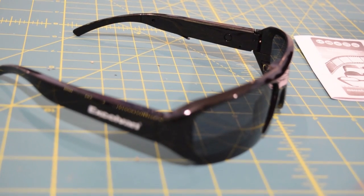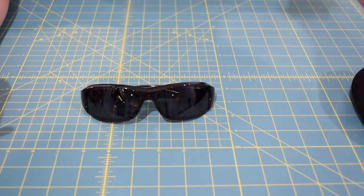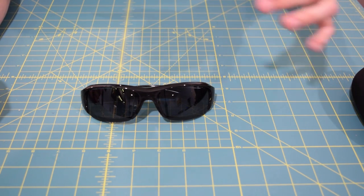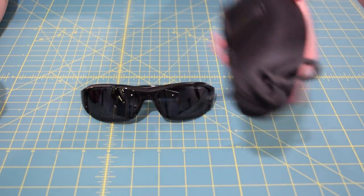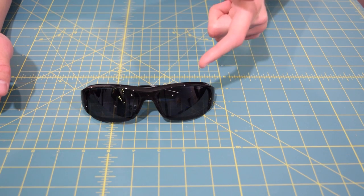I wasn't using the carrying case earlier. I had these in my backpack, and every time I would lean up against the wall I would freak out — the first thing that came to mind was, oh God, I just crushed those glasses. I looked in my backpack and thank God they were all in one piece because I forgot the carrying case. Definitely something you have to be careful with.